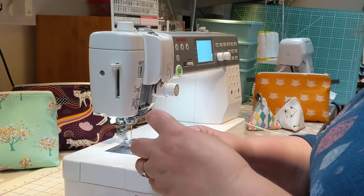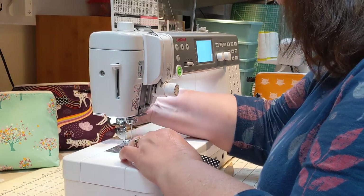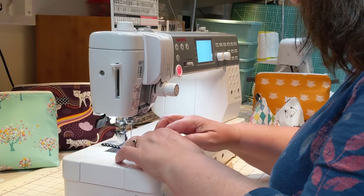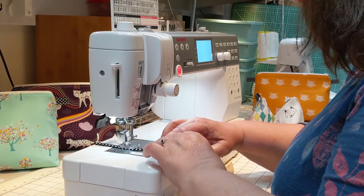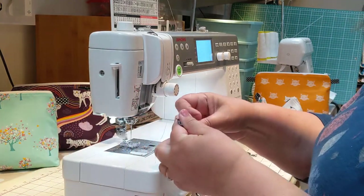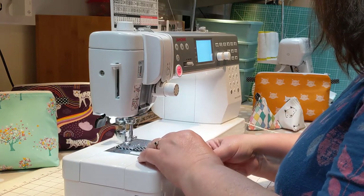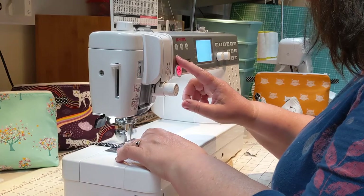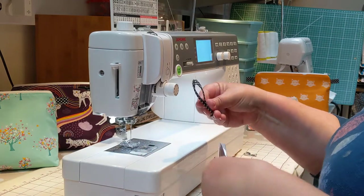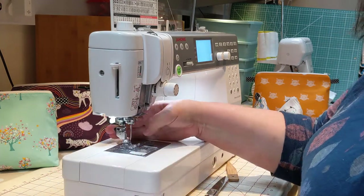I'm going to start off with the tab — that's just a piece of bias binding which comes in the kit. Sew straight down one side and then down the other side. There's enough in the kit to make two pouch bags, so this length gets folded in half and cut — that's one tab for each bag.